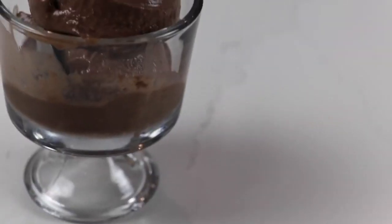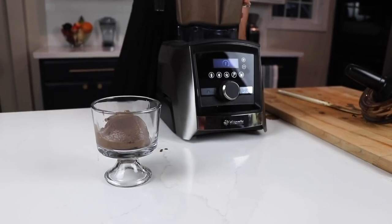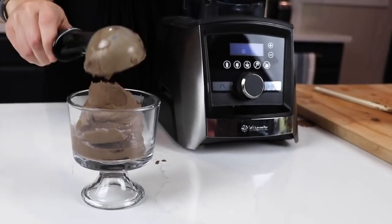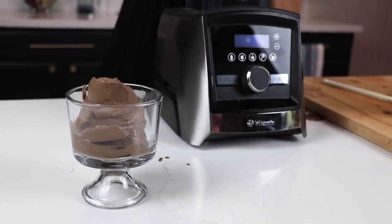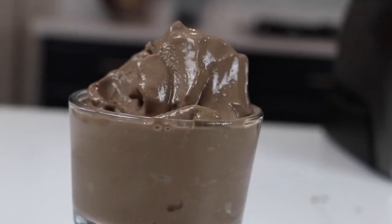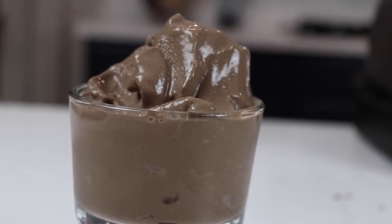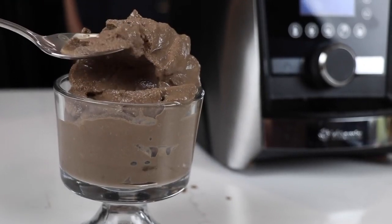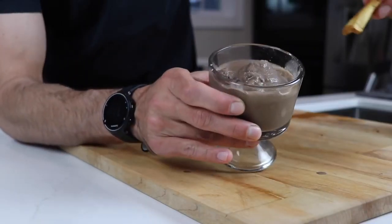Now, if you want a Wendy's style Frosty, you just need to blend with the tamper for another 30 seconds past that point of perfect ice cream. So you get that kind of half-melted, half-ice-cream, kind of a malt, soft serve-like consistency that's perfect for eating with a spoon — or, if you're a Wendy's Frosty aficionado, some fries.